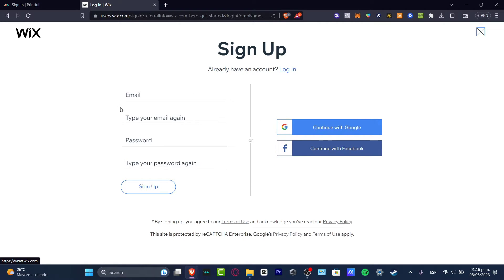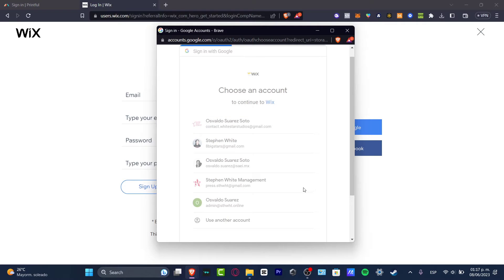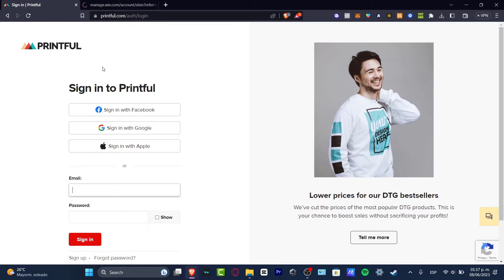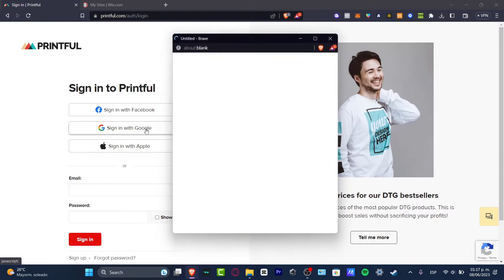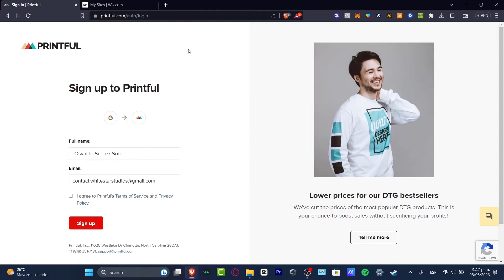Once you're signed into your Wix account, you want to do exactly the same process but with your Printful account. Let's go back into Printful, and I'm going to choose exactly the same account I'm using for Wix. I totally suggest using the same account for both platforms — it's going to be a little bit faster to make the actual connection between the two.